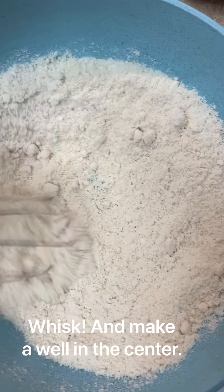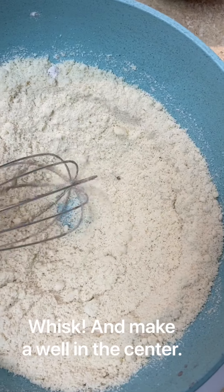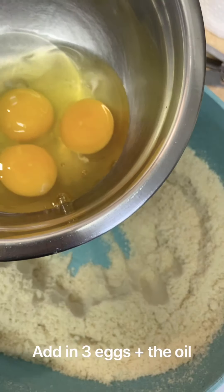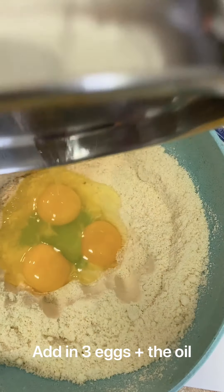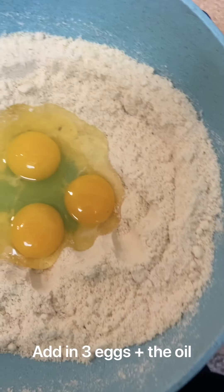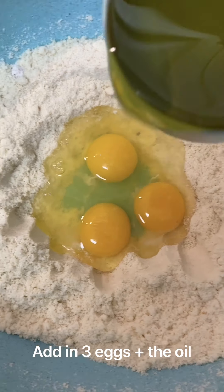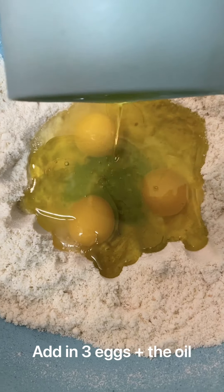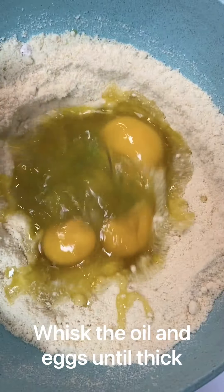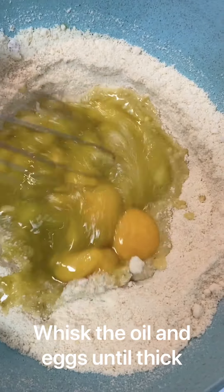Then you're going to make a well in the middle for the wet ingredients. You're gonna do three large eggs — room temperature is best, or they can be cool, just not super cold from the fridge when you're baking — and half a cup of oil. I use avocado oil or olive oil. Then you're gonna whisk the eggs and oil together in the middle there.